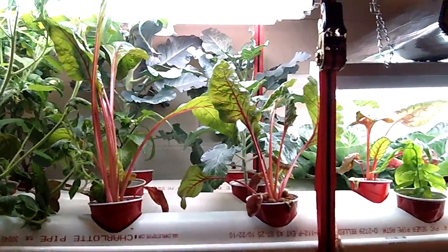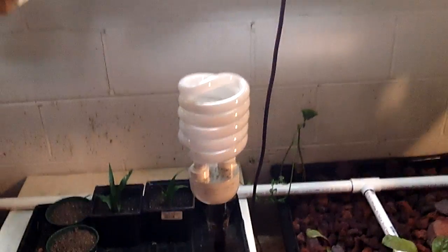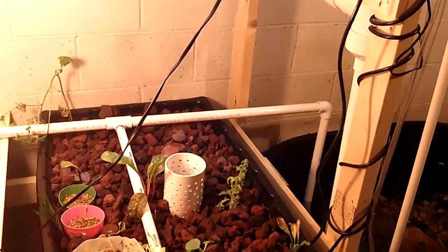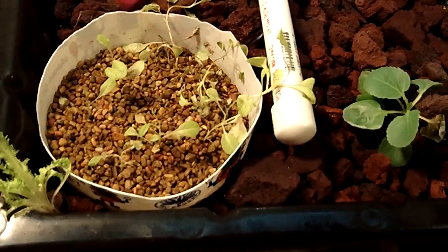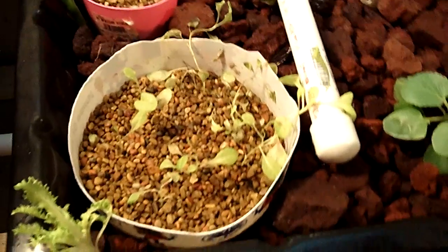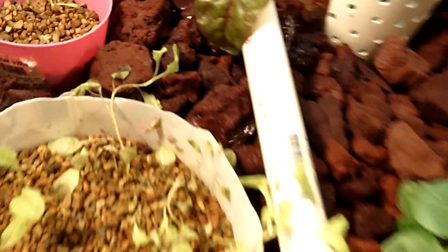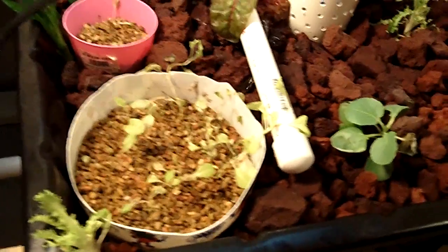We're also going to be making some more lighting using these 65-watt, 2700K bulbs, which seem to put off a lot more light and aren't using a whole lot more wattage for the light they're putting out. We had started trying to seed up some lettuce in the smaller gravel, but we've had a problem with that — the water kind of drowns them out and they don't ever get to full size.